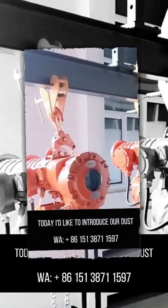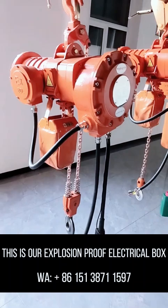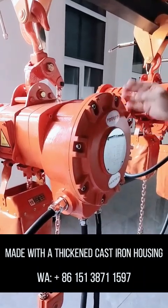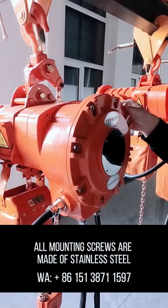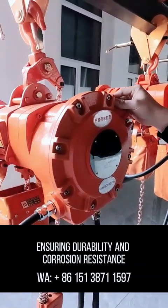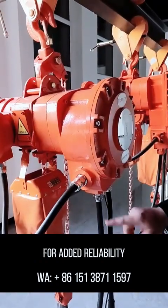Today, I'd like to introduce our dust explosion-proof electric chain hoist. This is our explosion-proof electrical box, made with a thickened cast-iron housing for maximum safety. All mounting screws are made of stainless steel, ensuring durability and corrosion resistance. All cable connectors are also made of stainless steel for added reliability.